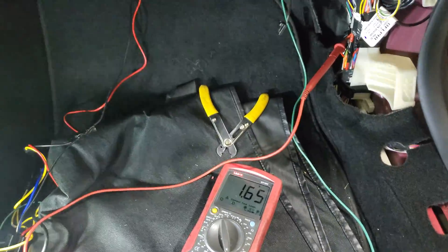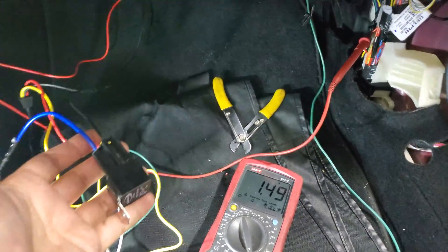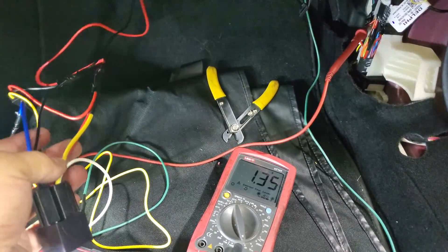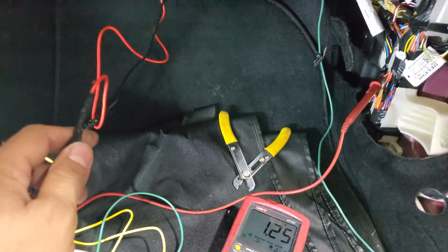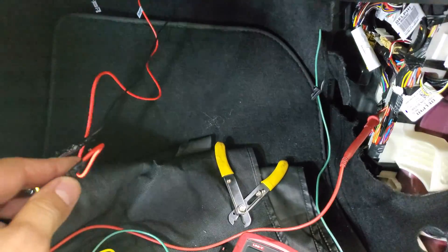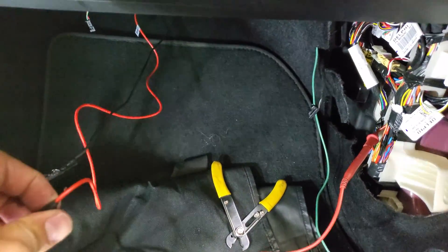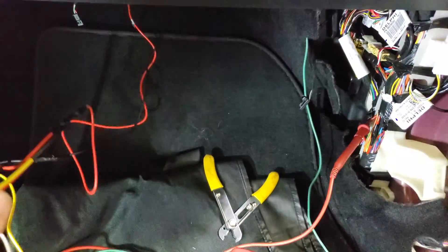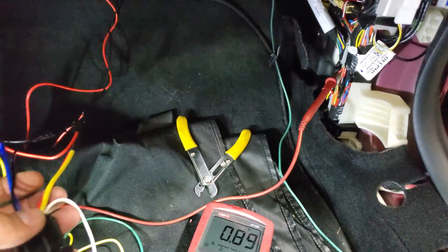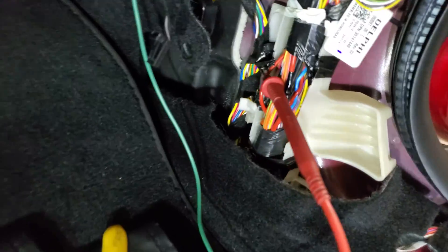I do recommend using a relay for the connection. As you can see, we have used a relay, which means this accessory only triggers our relay and the power comes directly from the battery. We ran the wire from the battery directly to make sure we have a constant, powerful 12 volts and we don't interfere with any other electronics in the vehicle. The system also has its own fuse, so it's protected.